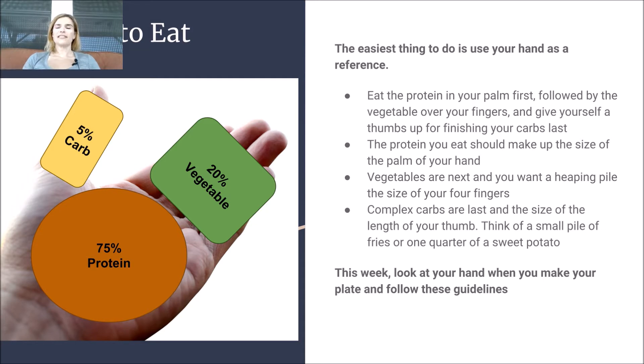The second thing is vegetable. Vegetable should be like a heaping pile that kind of fits over your four fingers, right here. And then last should be your carb, and that really should be a small amount.